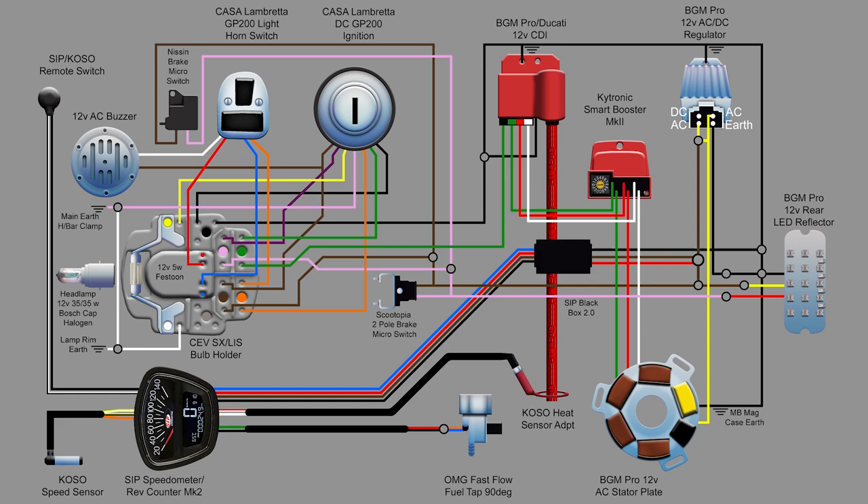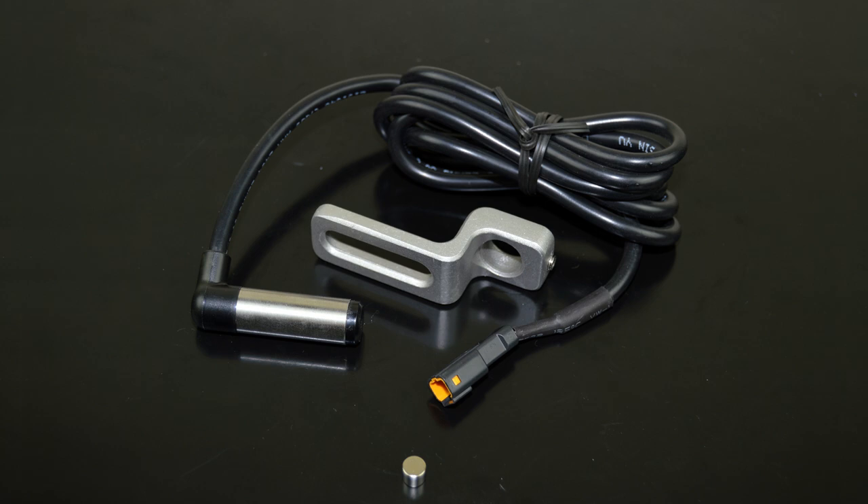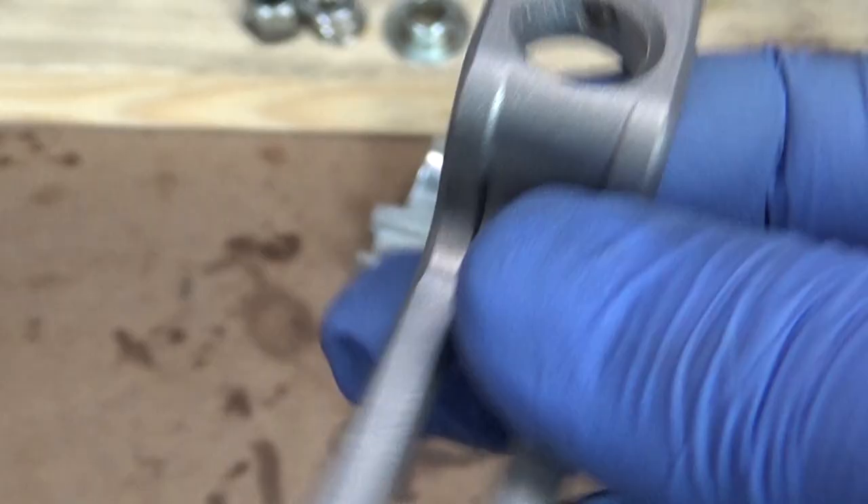Back to the wiring. I still have one lead missing from the headset, and that's this one — it's the COSO speed sensor for the SIP speedo. Being as these things are oversized push bike items, I knew to buy the bracket and magnet whilst I was at it. Here is the bracket, which simply clamps the sensor in with a little grub screw.